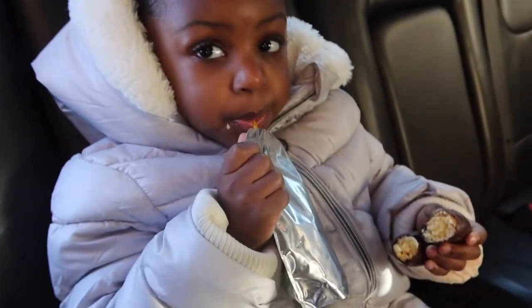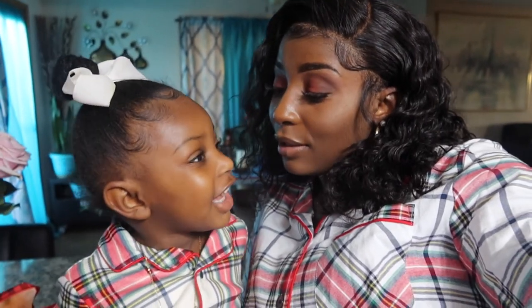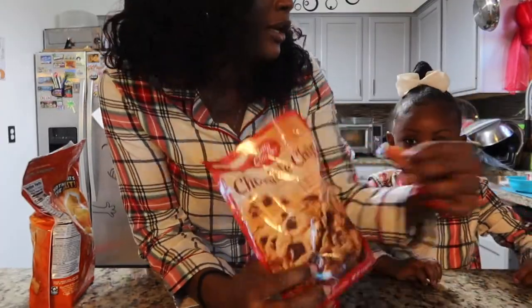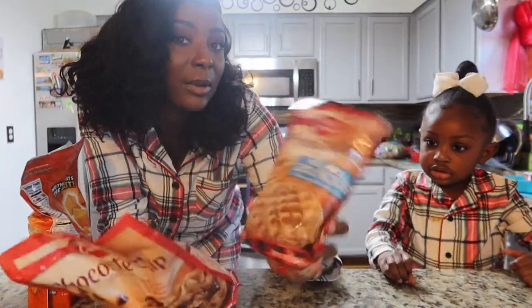Now we are back at the house. What are we about to do? You want to bake some cookies? Yeah, we're about to bake some cookies. What kind of cookies do you want to bake? You want some chocolate chip? We were supposed to make Christmas cookies. So we got two different kinds — chocolate chip and peanut butter. Which one do you want to do? You want to do the peanut butter cookies? Okay, I thought she was going to choose chocolate chip.